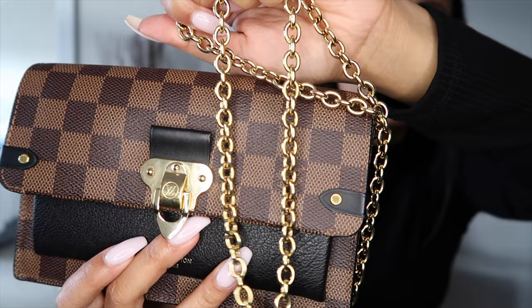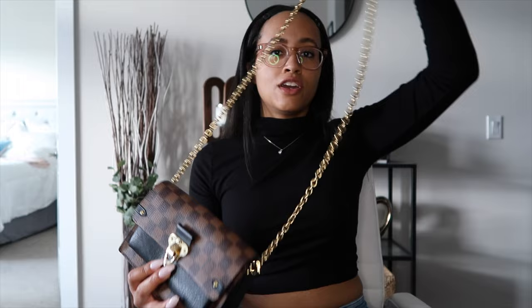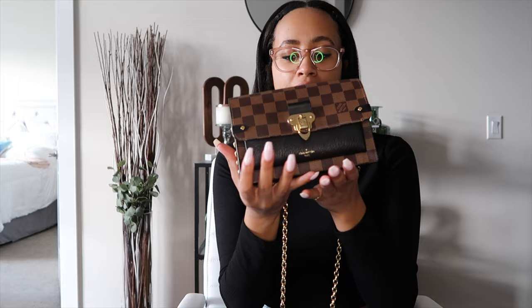So first off the bat, you're going to notice this chain here — it's called the Vavin Chain Wallet for a reason. This is a really nice chain, and you can actually take it on and off, so you can remove it if you want to. I usually wear this crossbody though, and I'll get up and show some looks at the end of the video.